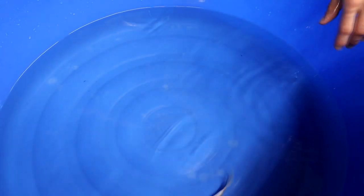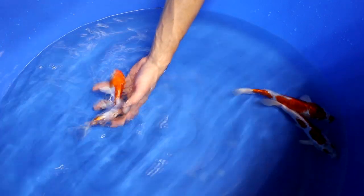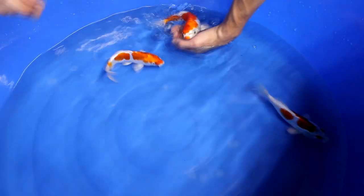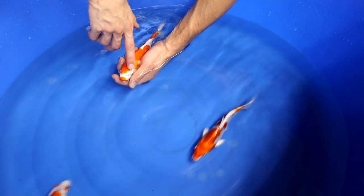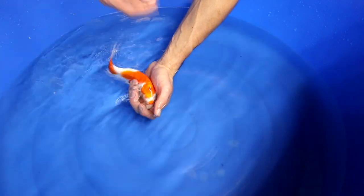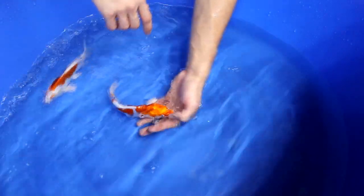When talking about the orange pattern — I'll say orange from now on because Kikosui are really orange — you have to consider all the same aspects as for a Kohaku or Doitsu Kohaku, mainly regarding the pattern. For example, you don't want the orange laying over the eye. This fish has one good clean eye; the other eye has some orange laying on it, and that is something we don't prefer.